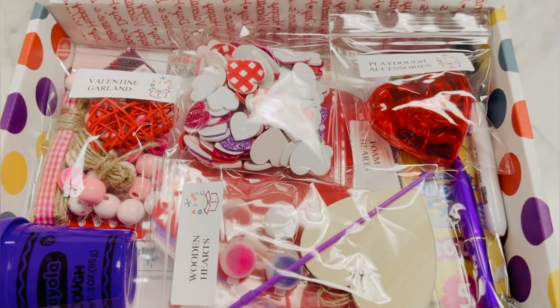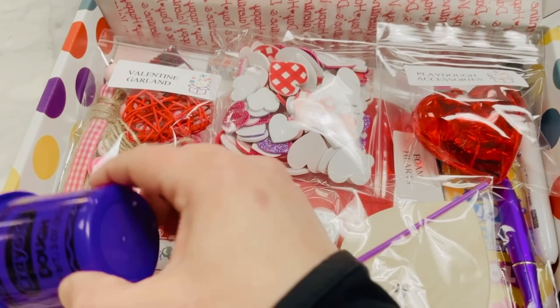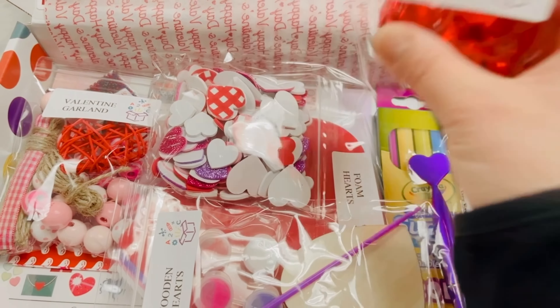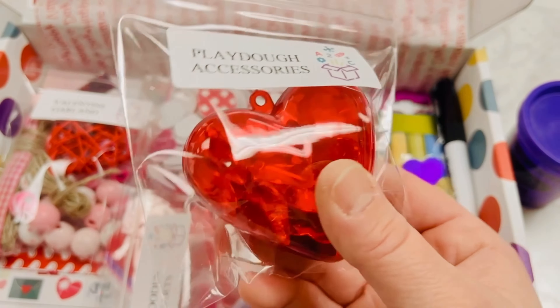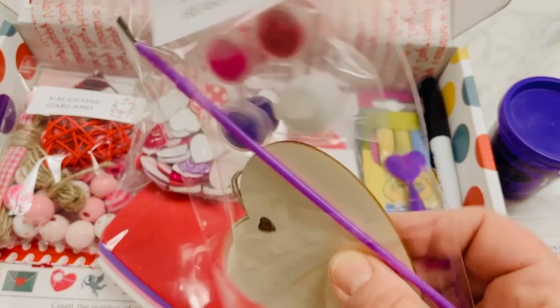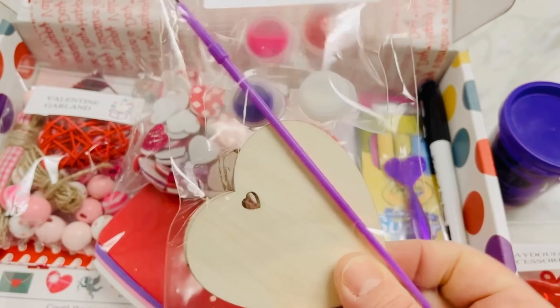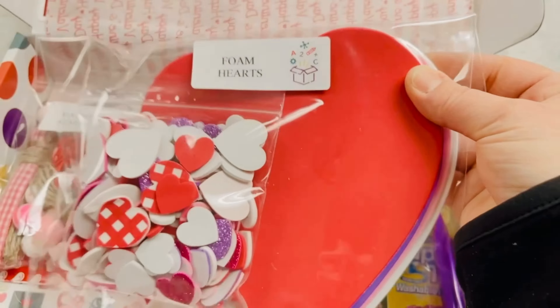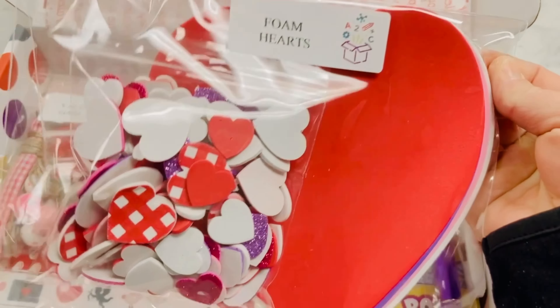And now it's time for the materials. First we have a full size Crayola purple dough and Play-Doh accessories. These are a set of wooden hearts. Also included is some twine, a paintbrush, and some paints. We also have foam hearts — there's four in this package — and a ton of stickers.